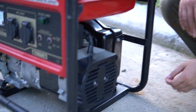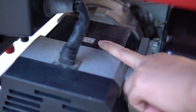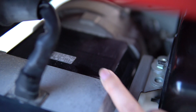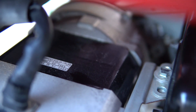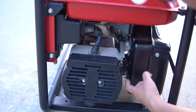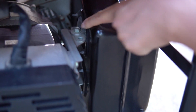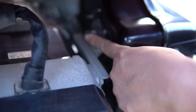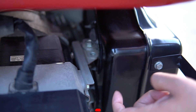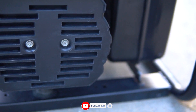Anh em nhìn sang phần củ phát vuông này. Trên đây có một cái tem SH3900EX, đó là mô đen của củ phát. Sơn ZIN 100%, quá đẹp. Các khu vực mới tinh luôn. Nắp trong của cái bảo vệ bô này cũng rất đẹp.